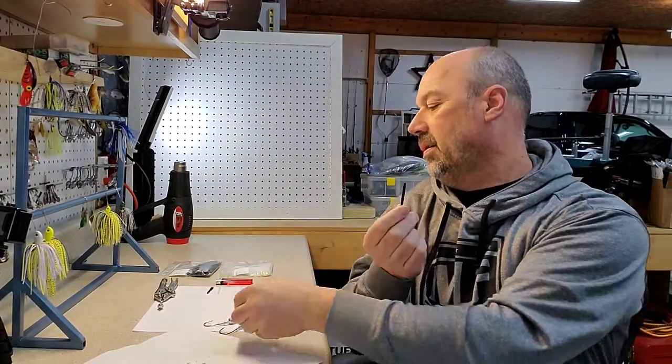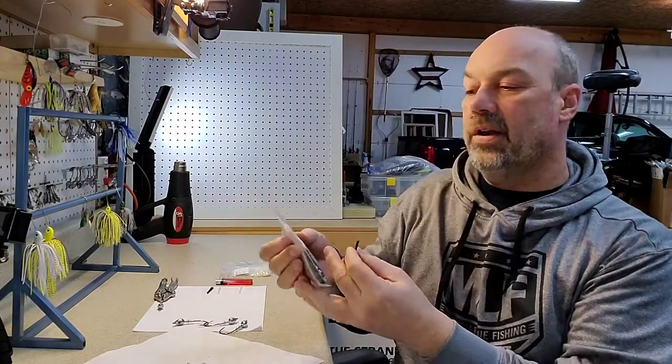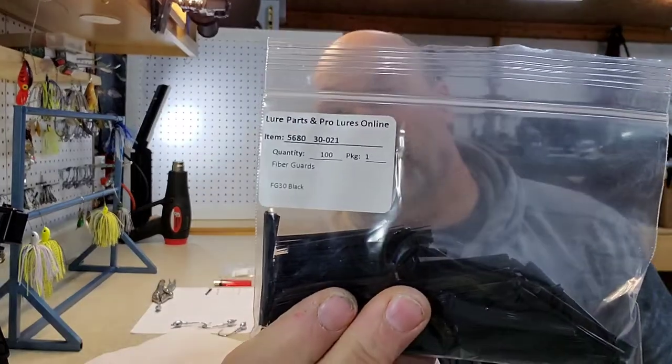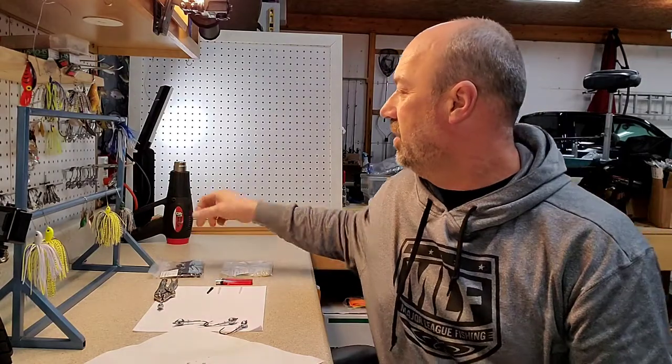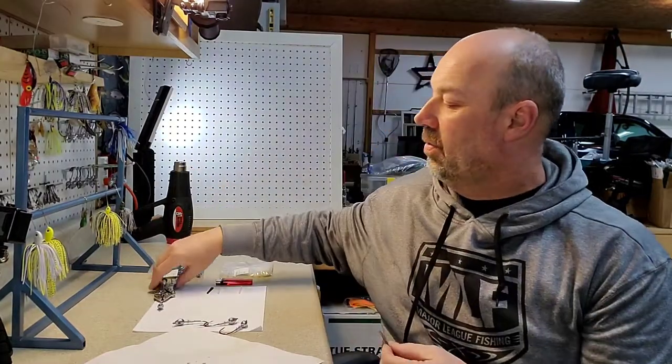This is an F30 — I think it is, it's a number 30 fiber guard from Lure Parts Online. If you have a bigger swim jig, like a 7/8 ounce, it takes a number 40. When you buy your mold, it'll tell you what fiber guard to use.